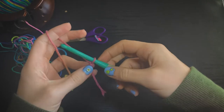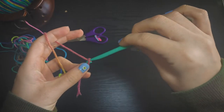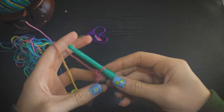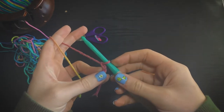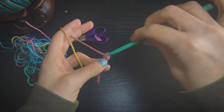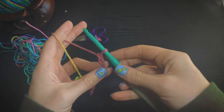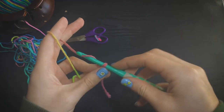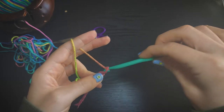We're going to insert the hook into that loop and pull it tight. To hold the yarn in the hook, do it in whatever way is most comfortable and feels natural to you. We're going to start our foundation chain by placing our hook underneath the yarn and pulling through the loop. We're going to do this 25 times, or until your chain is as long as you would like your pot holder to be.